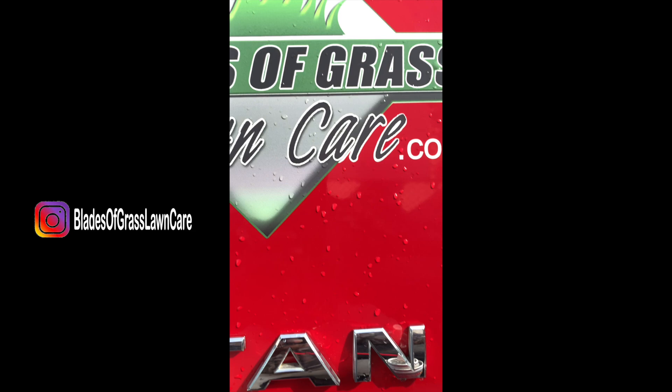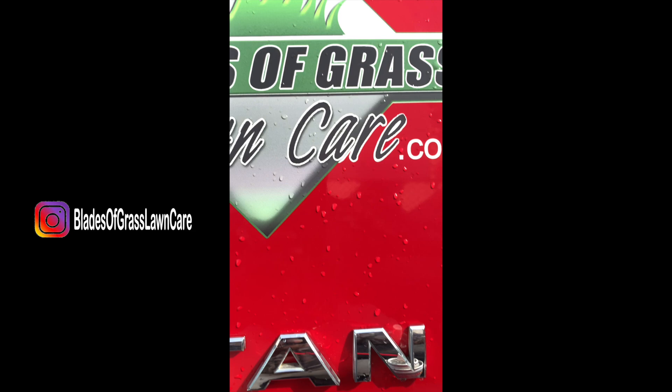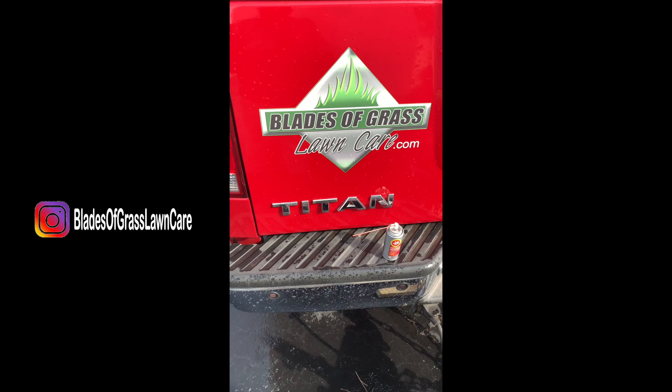If you have any additional tips, put them in the comments below. Blazer Grass Lunk here, baby. Have a great one. Bye.